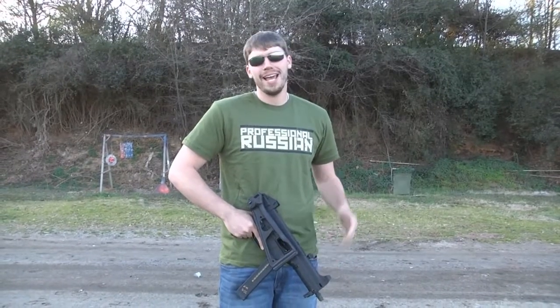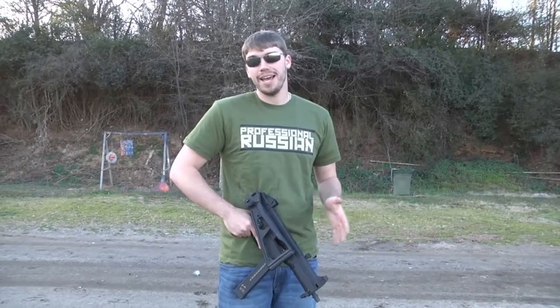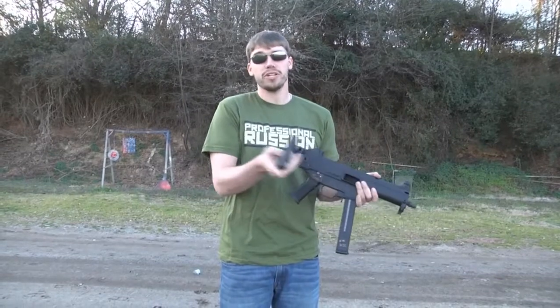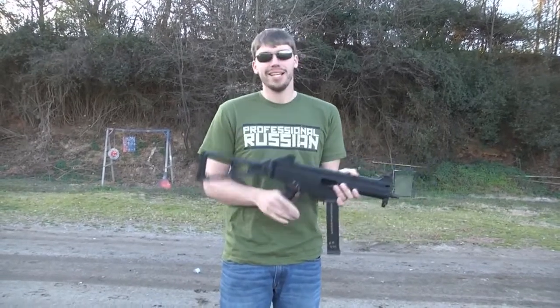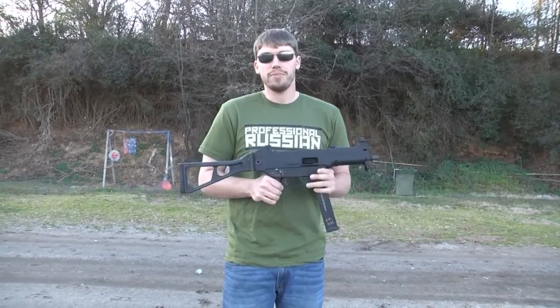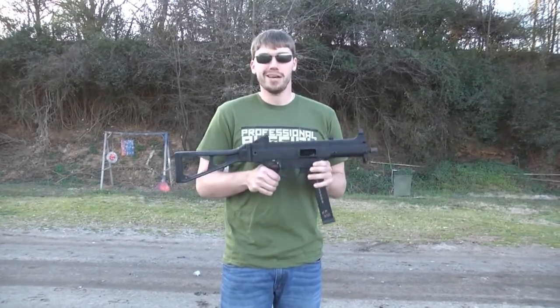Hello my friends, it is Roshio again and I've got a nice video for you today. We're going to be looking at the UMP45. I asked on Facebook yesterday what you guys would like to see, and a lot of people agreed they'd like to see the UMP45. It's made by H&K — it's a fully automatic .45 ACP submachine gun.